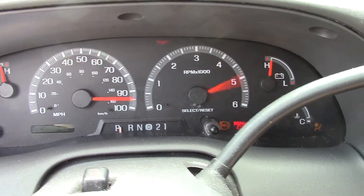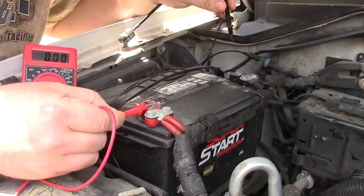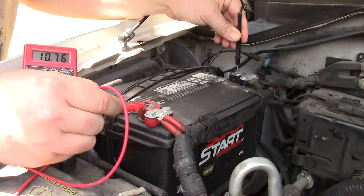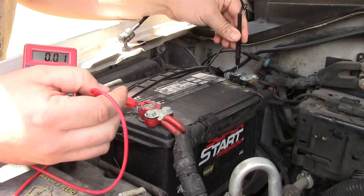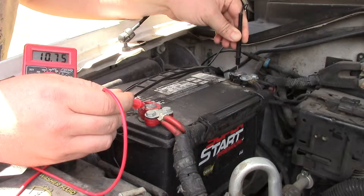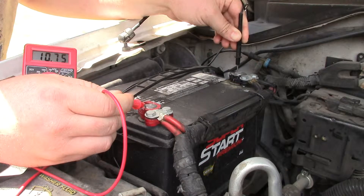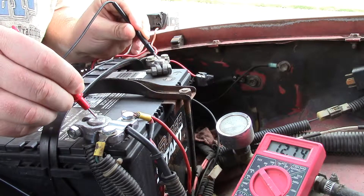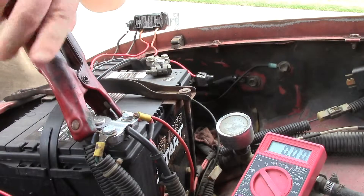The first thing I do is look at the battery voltage, and as you can see, it's quite low — it's under 11 volts. So this battery is completely discharged. I compare this voltage to a known good battery, which is in my truck, and it comes in at 12 and three-quarter volts.